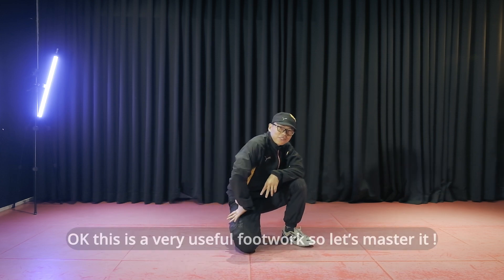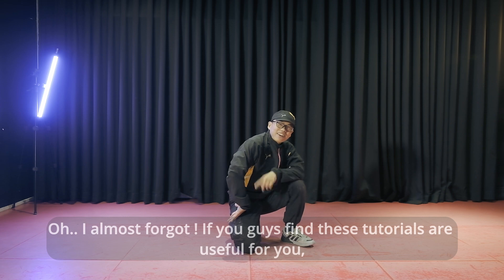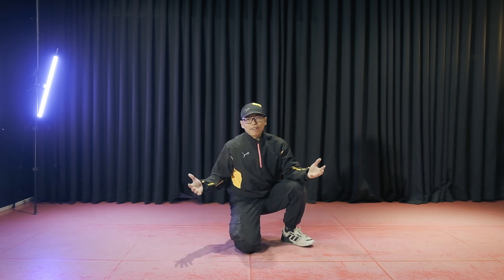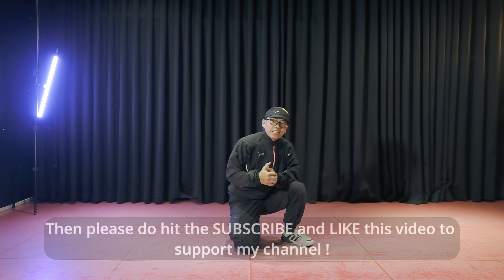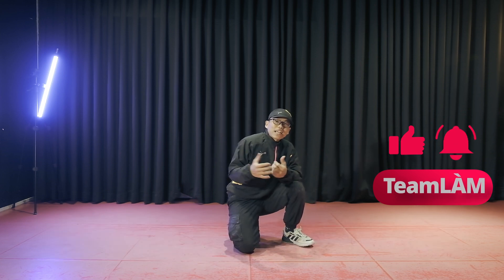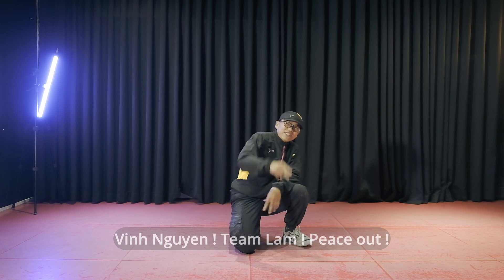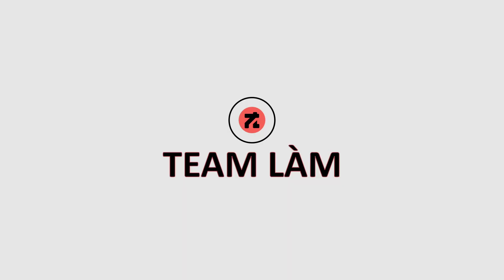Hy vọng các bạn tập luyện video này nghiêm túc nhé. Hãy tập luyện thật phục đó, bởi vì nó sẽ bổ ích. Vinh Nguyễn. Nếu bạn thấy video này thực sự hữu dụng và cũng như là các bài tập luyện trong channel mình hữu ích, thì đừng ngần hãy cho mình một like và một subscribe để lan tỏa những động tác này tới mọi người nhé. Vinh Nguyễn — peace out, love y'all. Hãy subscribe cho kênh La La School để không bỏ lỡ những video hấp dẫn.